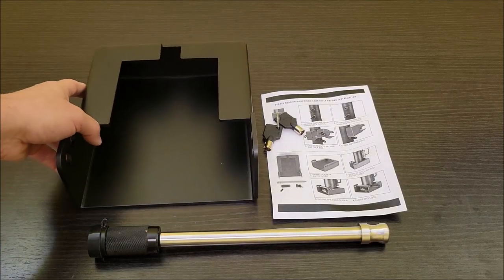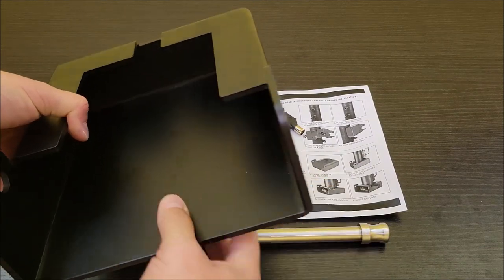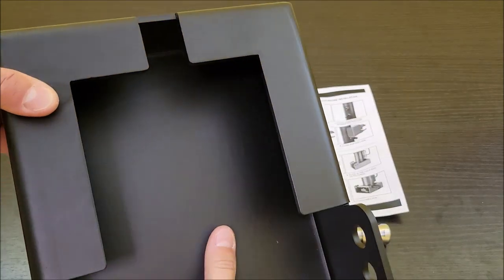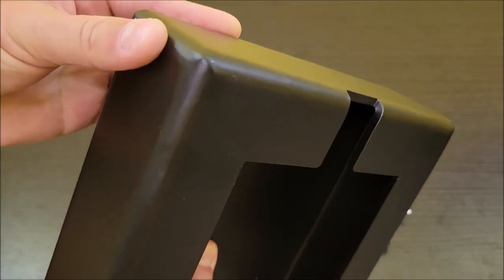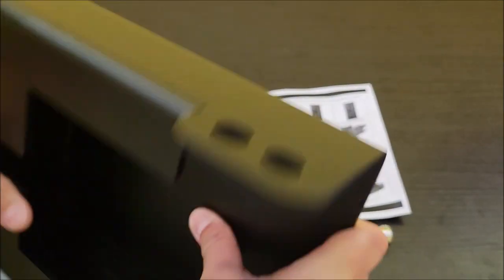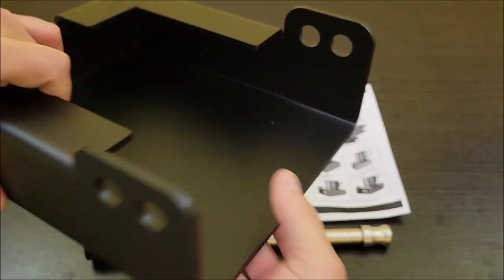So this is what you're going to get when you get it out of the box. I'm actually pretty impressed — that's a pretty heavy sheet of metal that was put together to make this. The welds are nice and smooth, it's got a nice powder coat, and I don't believe I'm going to have to deal with rust issues or any problems like that.